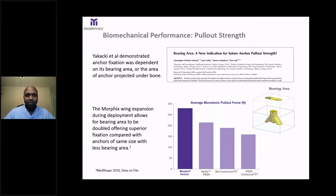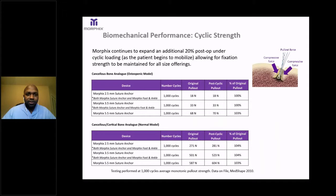Here's a paper by Yakaki and colleagues demonstrating the biomechanical performance and improved pull-out strength of the Morphix anchor. Yakaki et al. demonstrated that anchor fixation was dependent on its bearing area — the area of the anchor projected underneath the bone. The Morphix wing expansion during deployment allows the bearing area to double, offering superior fixation compared with anchors of a similar size with less bearing area. The Morphix device continues to expand an additional 20% postoperatively under cyclic loading, so as the patient begins to weight-bear and progress in rehab, the pull-out strength of the implant improves.